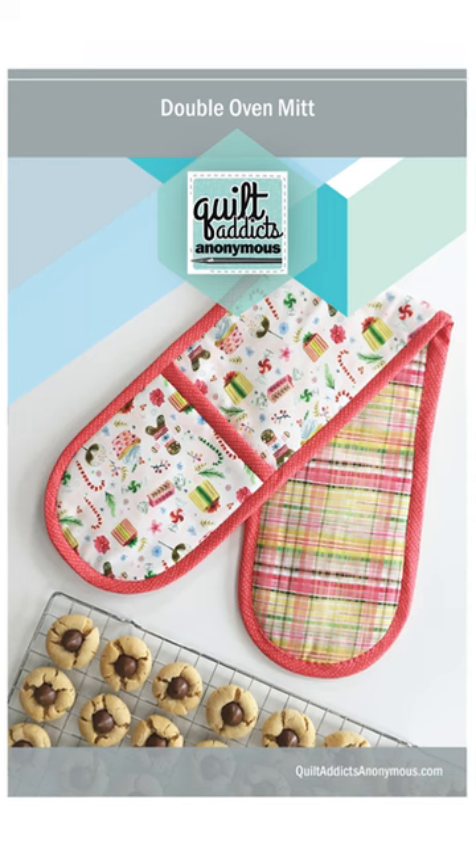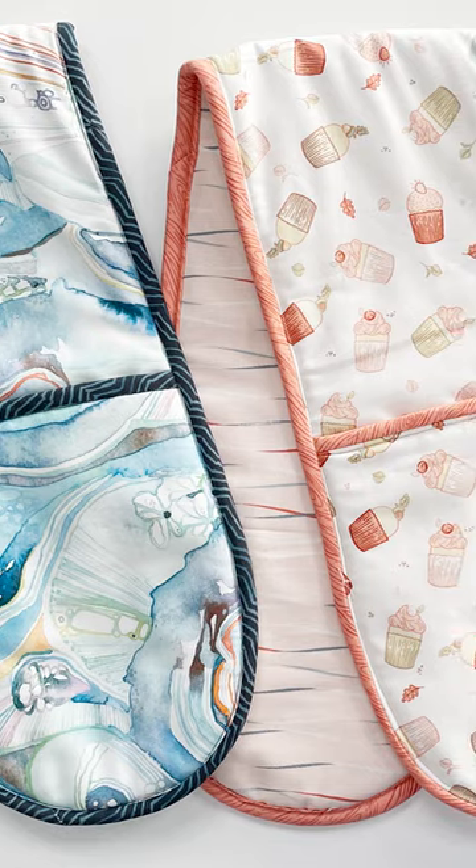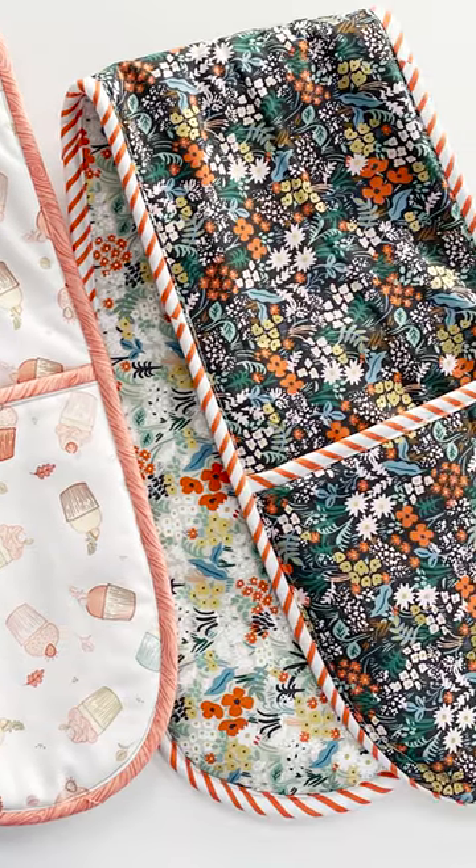Today we have a replay of one of our most popular projects — the double-handed oven mitt. I love these. This is what I have in my own kitchen. I like to have one that's seasonal and one that I have out all the time. We have three new kits for you here today, and this tutorial is so fun.